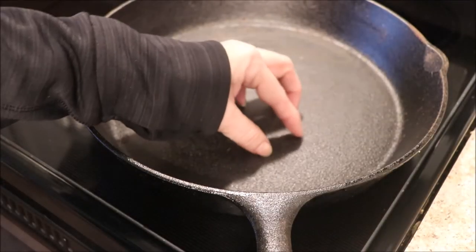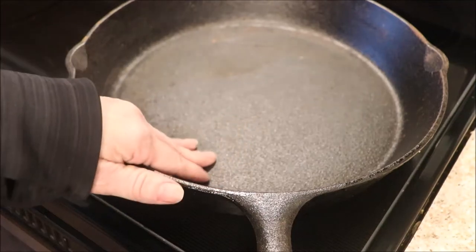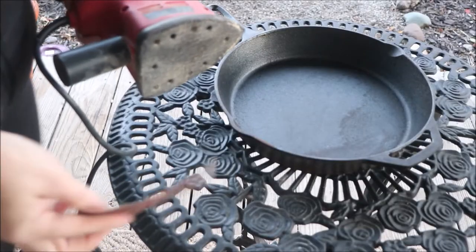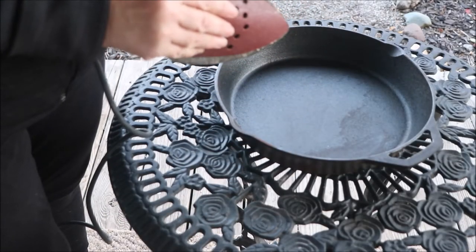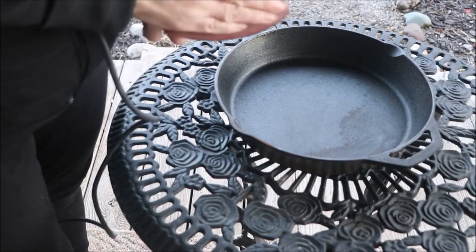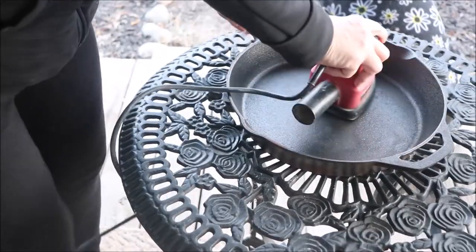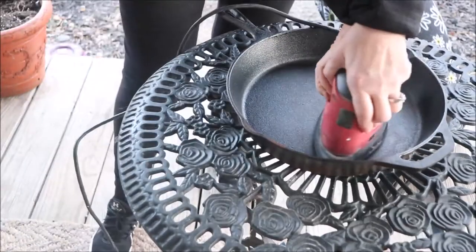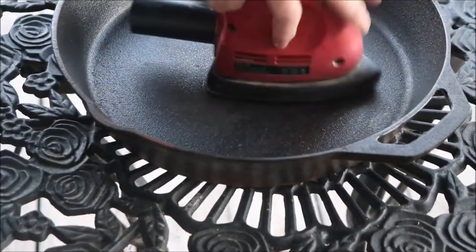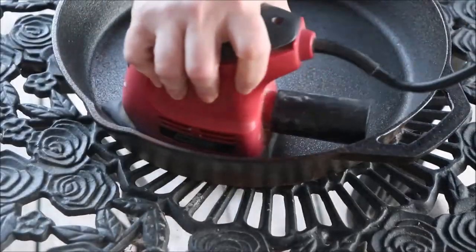As you rub your fingernails across that, it sure doesn't sound smooth and shiny — it's more like nails on a chalkboard. So let's figure out how we're going to get this closer to smooth and shiny before we season it. I've got my palm sander out with 60-grit sandpaper. You want something pretty coarse to be able to affect cast iron. This technique is for new pans and rusty pans alike — you can use it to get that extra rust off.